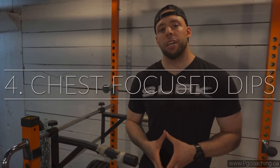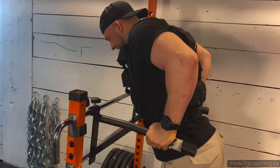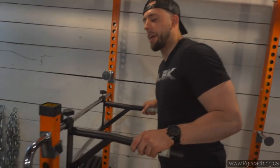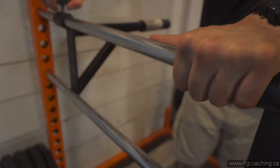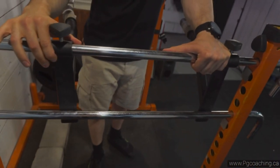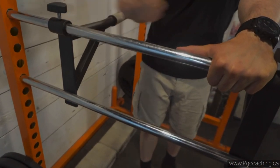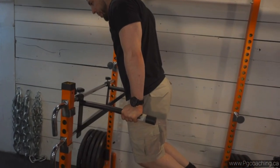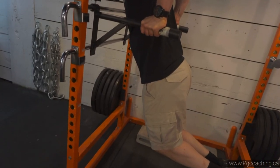The next exercise I just rediscovered is the weighted dip. I like the chest-emphasized version done with a pause. I was talking on this channel more about chain dips and tricep-focused dipping variations, but if you want to make it more chest-friendly, the weighted paused dip is a must-have. For a more chest-emphasized dip, go a bit wider with your hand placement. Lean your torso forward, then go down for a crazy chest stretch and come back up.